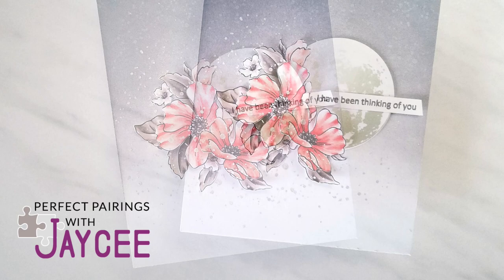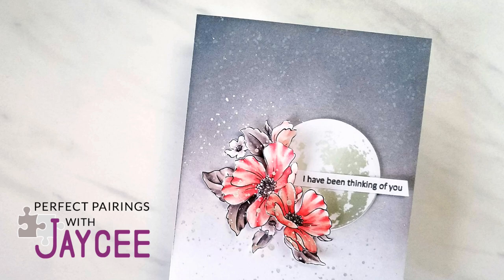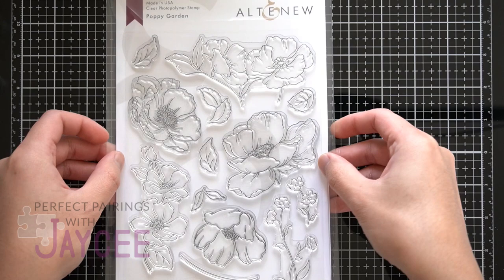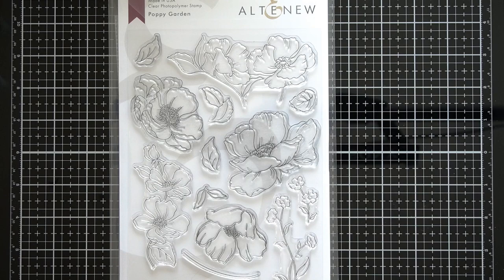Hey Altenew friends, it's another Perfect Pairings with JC for November 2019. The Perfect Pairings series is where I will show you a new product from this month's release and pair it with an old favorite or one that you have yet to discover. Today, I am working with Altenew Poppy Garden, new for November 2019.